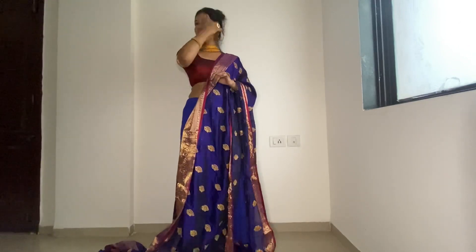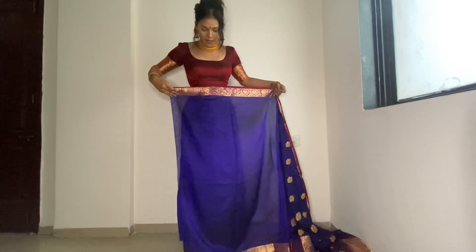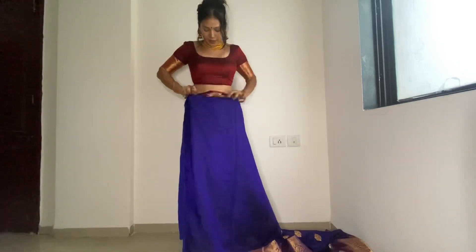Let's not waste time and let's start. Take the right pair — I have started the sari from here. The length should touch the ground. Then tuck it from here.